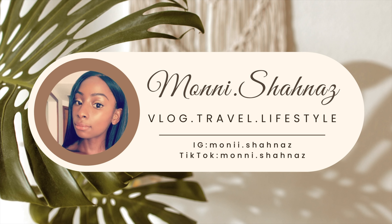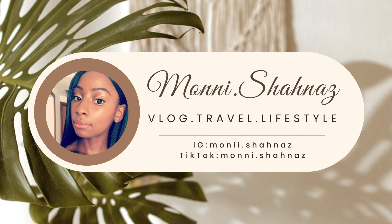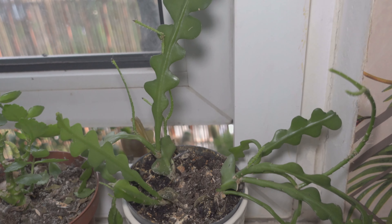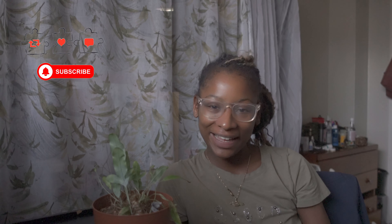Time to clean my plants and get them sorted. Hi guys, welcome back to my channel Mani Shanaz. Today I'm going to be doing something a little bit different.